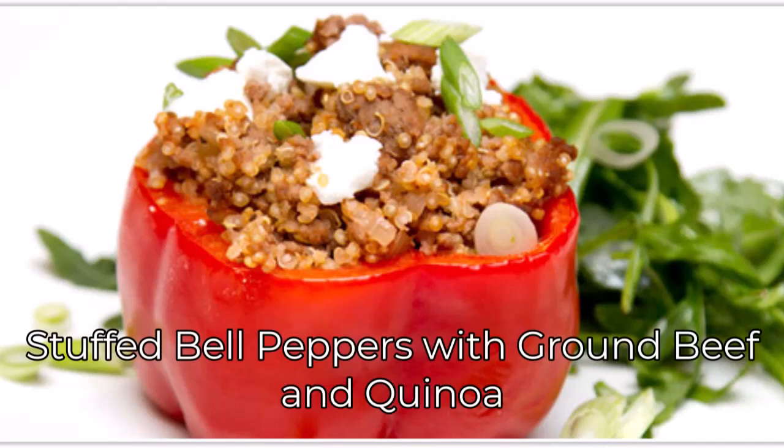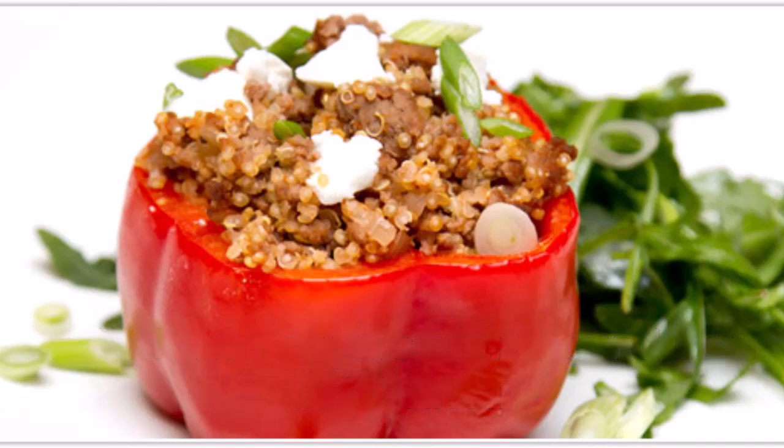Number one is stuffed bell peppers with ground beef and quinoa. Ingredients are: bell peppers, lean ground beef, cooked quinoa, diced tomatoes, spinach or kale, garlic, onion, cumin, and paprika. Preheat the oven to 375°F or 190°C.